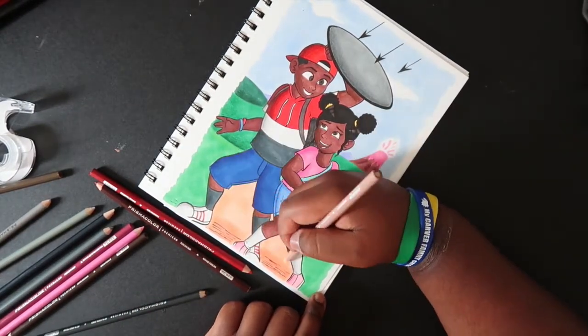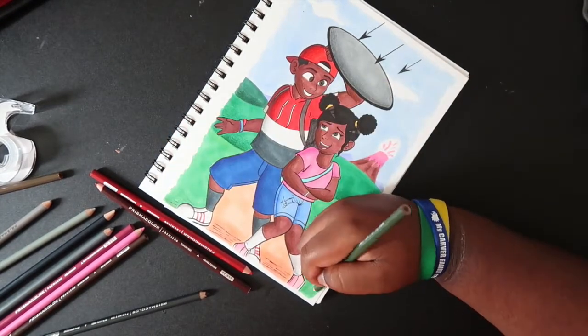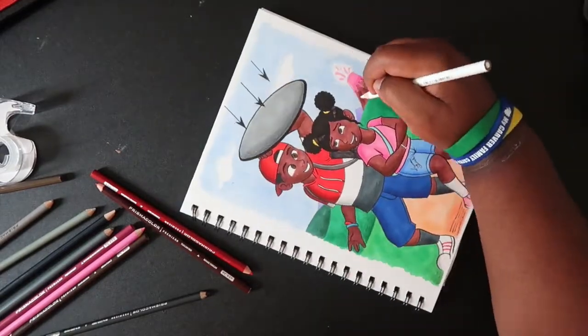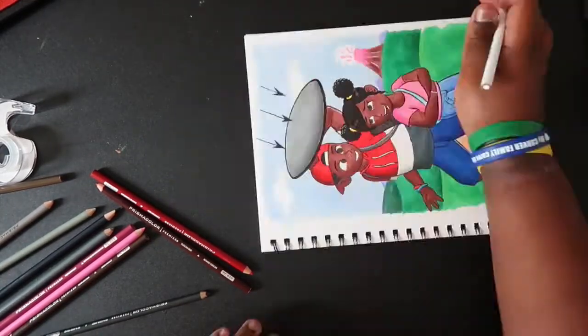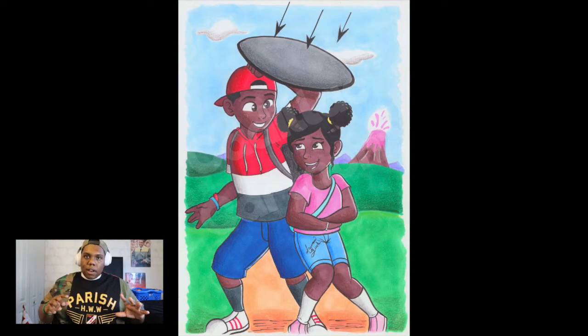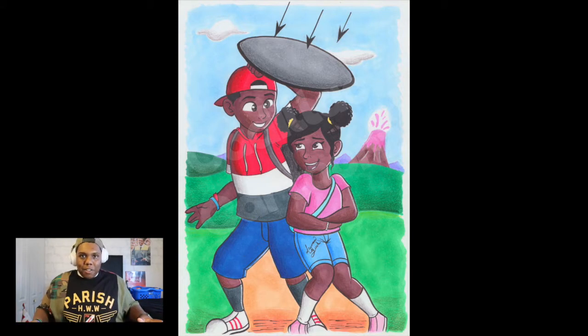I actually liked how the illustration turned out, mostly because I didn't add line work to the background — that's something I don't do a lot of, and I think this is the first time I actually did that. I might consider doing that in future illustrations, just flat-out coloring the background. Anyway, this is the result of the Wish.com markers — let me know if you liked it and if you'd consider Wish.com markers for your own illustrations. Give this video a like and a comment, don't forget to subscribe, and turn on the notification bell so you never miss an upload.